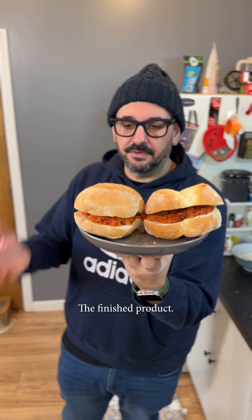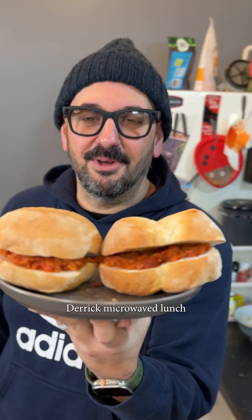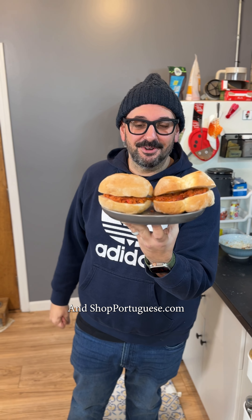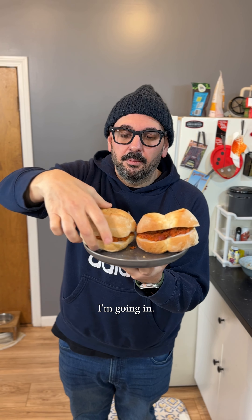Here it is, guys — the finished product. This is like cheating. Derrick cooks lunch — well, really just Derrick microwaves lunch. Thank you Michael's and Shop Portuguese. Alright, I'm going in.